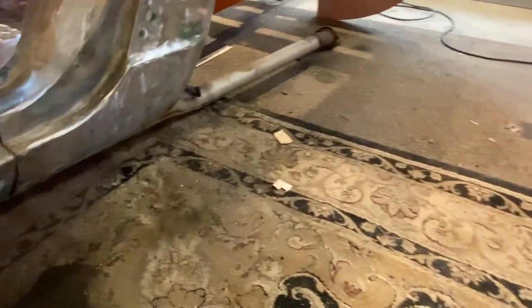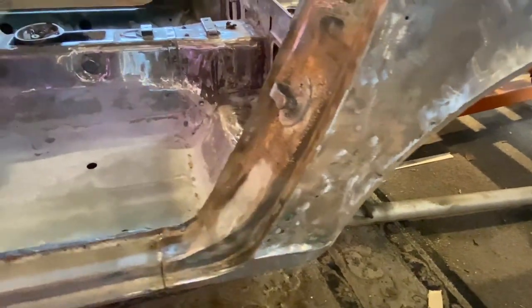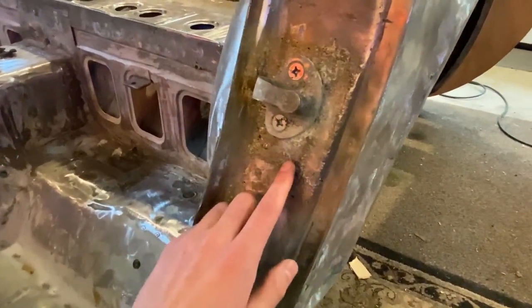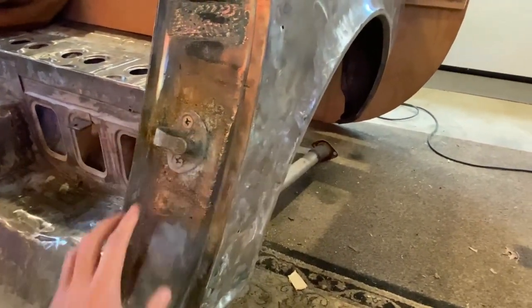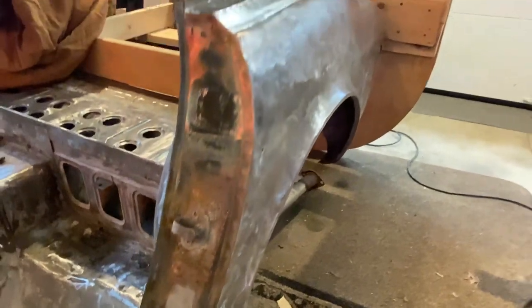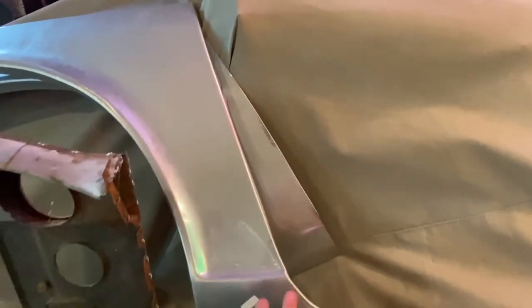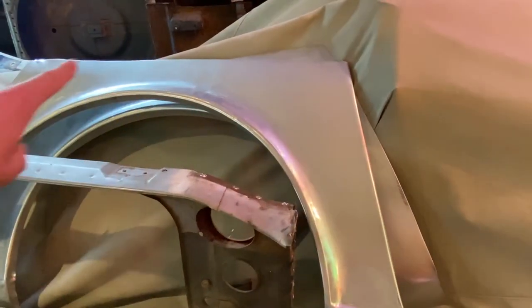The dog legs aren't too terrible but I'm going to replace them. This area is all smashed in, and someone did something really dumb — they welded in a 280Z latch and had a 280Z door on it. So I'm just going to replace this whole section with parts car metal. Instead of spending $60 a piece on just the dog leg patch, I have the whole thing including the lip on the side.